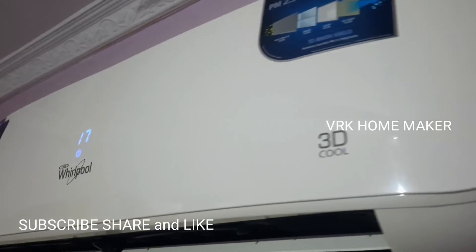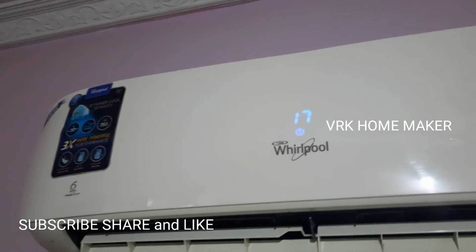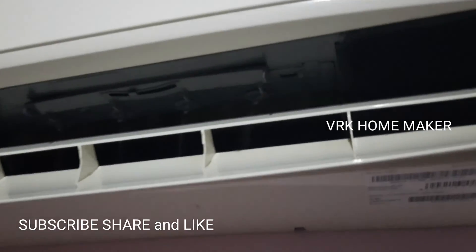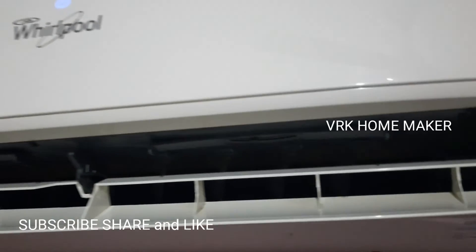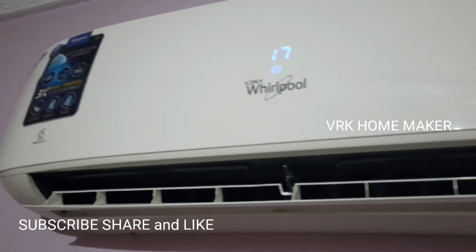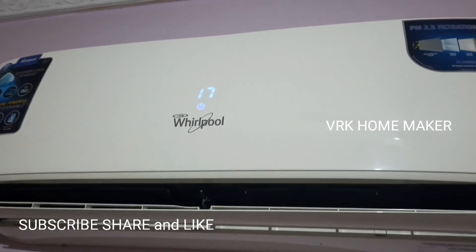How did you guys feel about this video? Please let me know in the comments so I can motivate myself to make even better videos for you. That's all for today. Thanks for being with me — stay strong, stay safe, stay home. Let's catch up with the new vlog again tomorrow. Till then, do like, share, comment, and subscribe to our YouTube channel, VRK HOMMAKER.